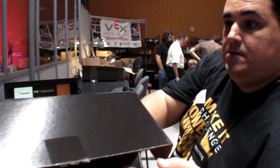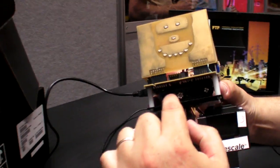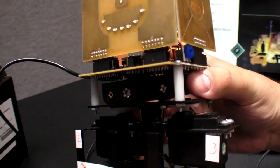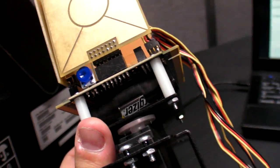It uses four AA batteries. There's a battery holder right there — you can sort of see the batteries right there.